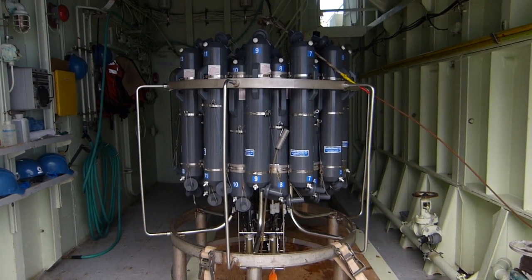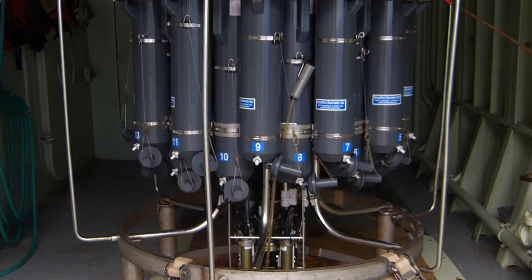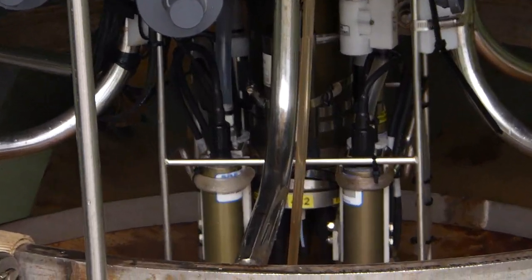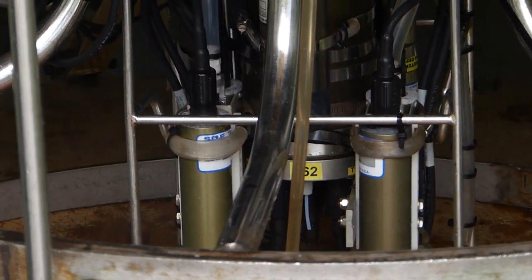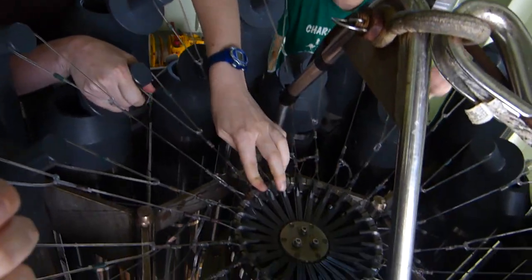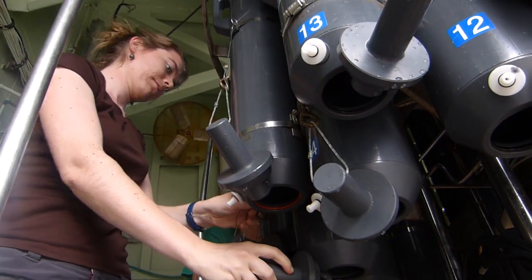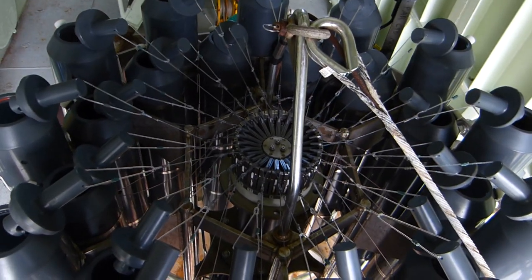The rosette is the circular frame and it holds 24 10-liter Niskin bottles for collecting samples. The CTD and other sensors are mounted at the base and measure properties of the water including temperature, salinity, and oxygen concentration. Sending the rosette 5,000 meters down can take many hours, so it is important that it is carefully prepared before it is deployed.